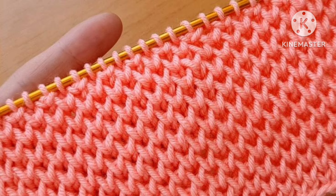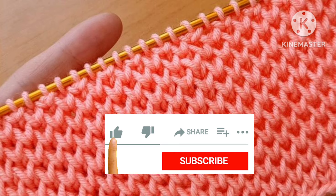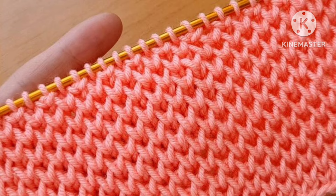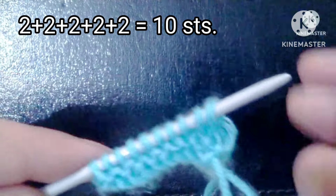It is a four-row repeat knitting pattern and the stitches needed for cast on are a multiple of two. Before starting the tutorial, if you really like my video please don't forget to subscribe to my channel and press the bell icon to receive notifications of upcoming videos. Thank you, friends. For the demonstration I have cast on 10 stitches — 10 being a multiple of two.